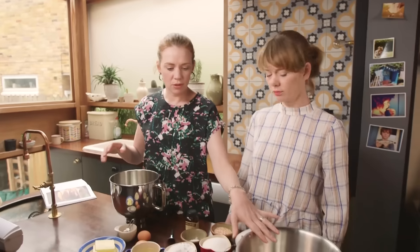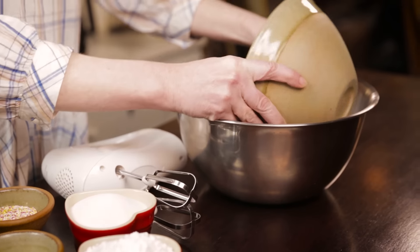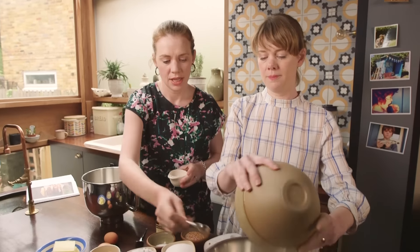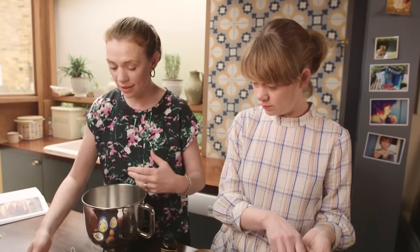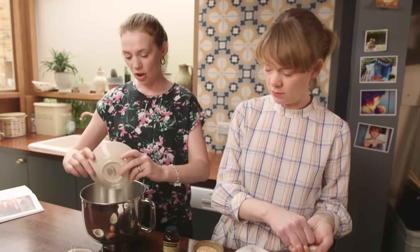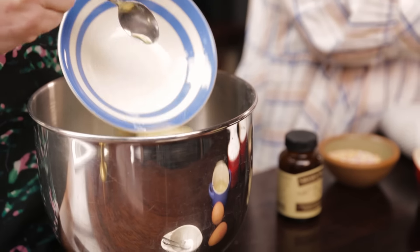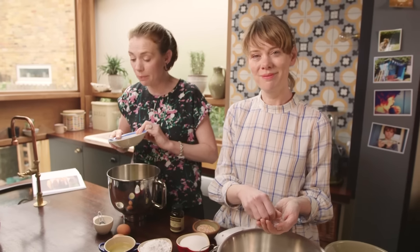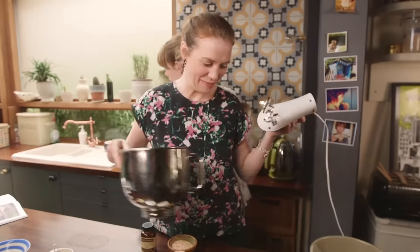In a big bowl, mix the plain flour with some bicarbonate of soda — a teaspoon of that — and a bit of salt. While she is doing that, I'm going to cream together the butter. Cream the butter, add the oil, and then I'm eventually going to add the sugar. If you've got a free-standing mixer you can use that here, but I'm going to cream this together by hand.